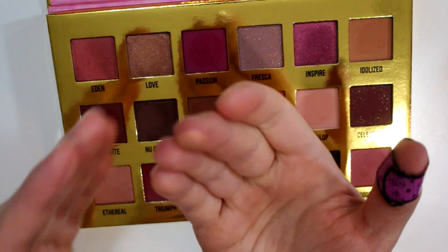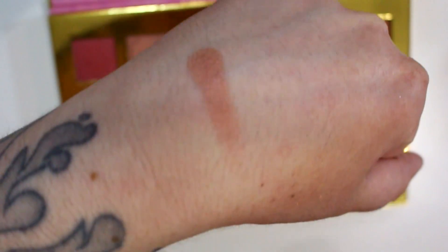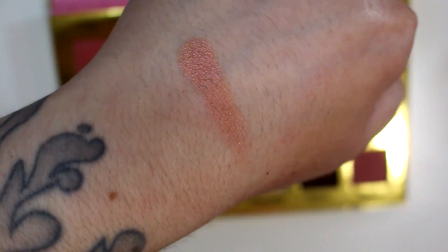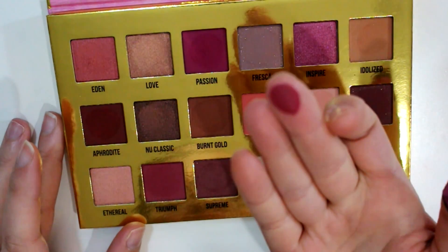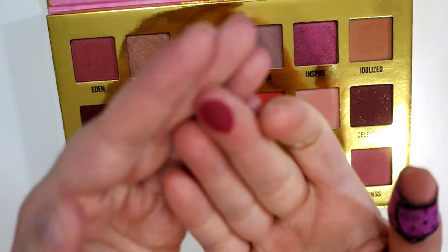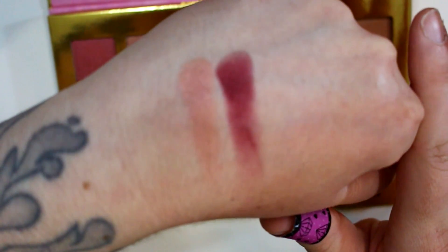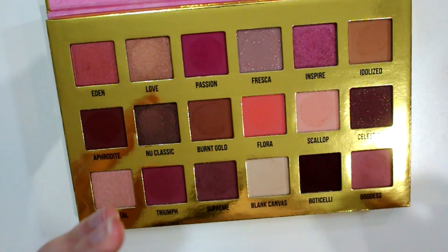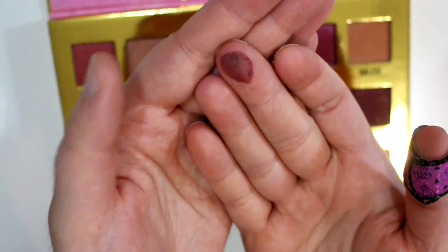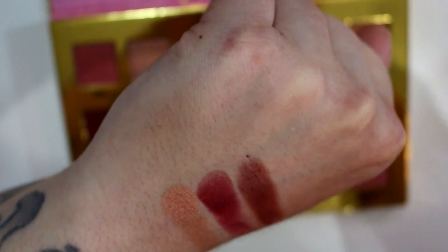For the last row we have Ethereal — this is a pinky peach iridescent shade, it's got almost a bit of a pink shift to it. Triumph is a matte — I want to say maroon again. There are so many maroonish colors in here; it's definitely like a pink toned red, and it feels very dry to the touch. Supreme is super soft — so soft it gets chunky when you try to pick it up on your finger. It has more of a satin finish and it's more of a mauvy brown shade.